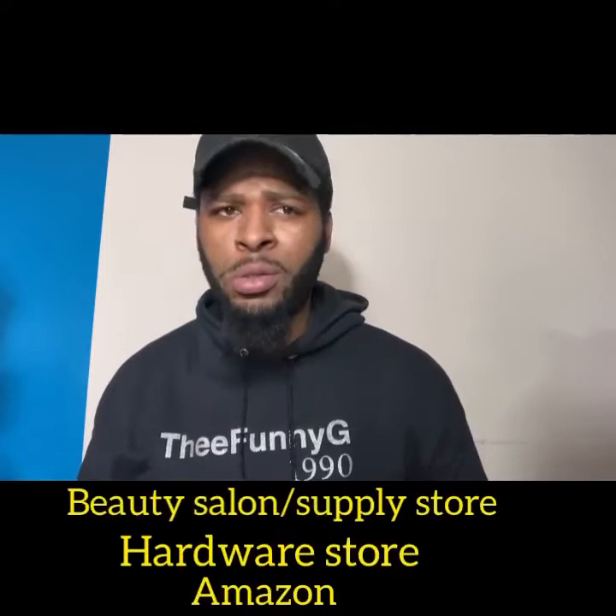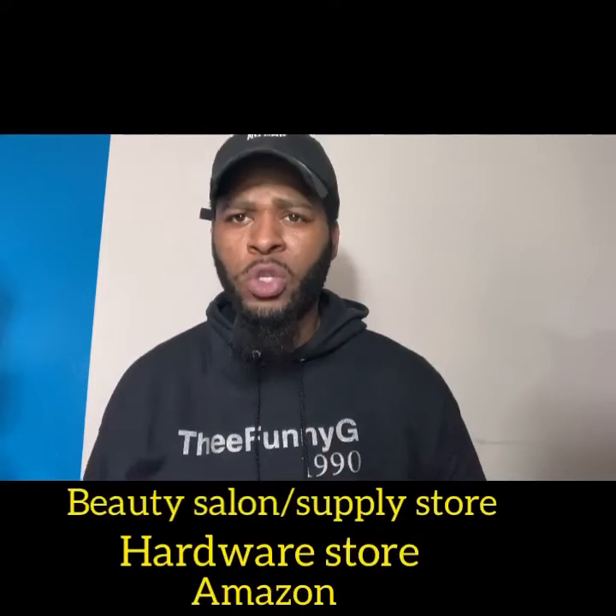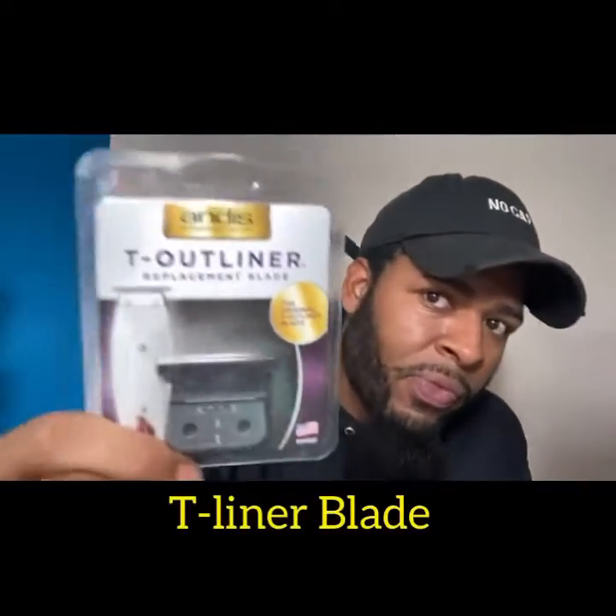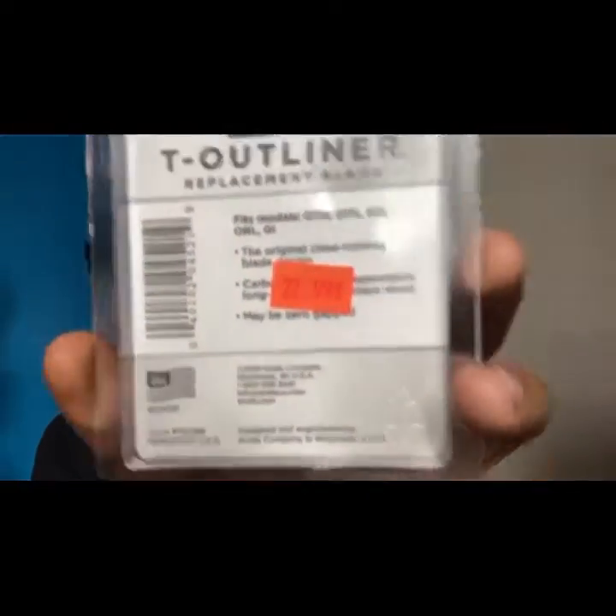The first thing you want to do, you want to go to your beauty salon or your nearest hardware store, or you can even go online. Go to Amazon and get you some T-liner blades. I got mine from the beauty supply store for $22. Can't beat that — $22.